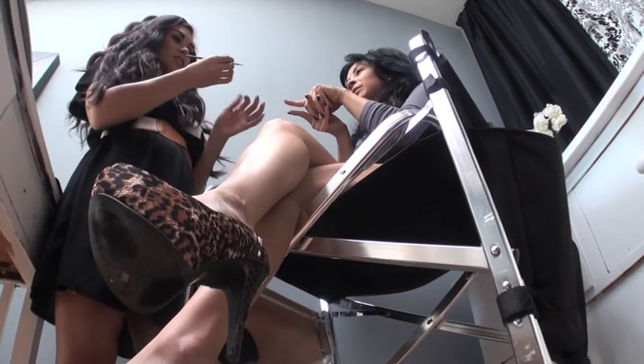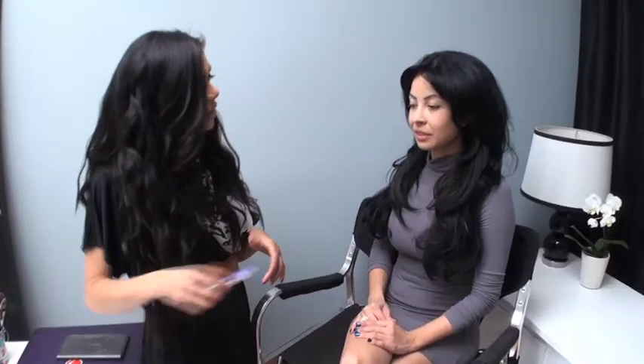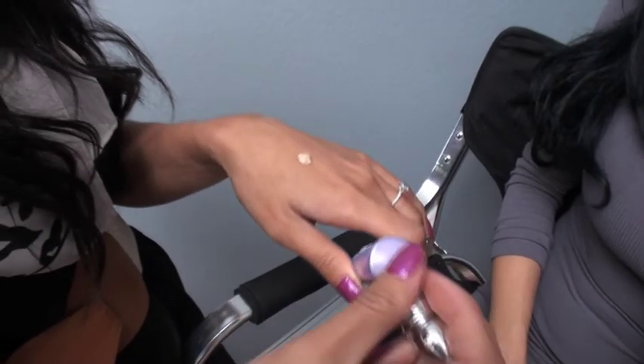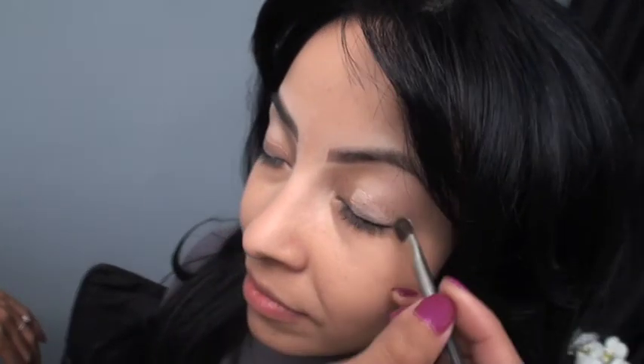Off to a good start — yes, I had no makeup on. Do not judge. First destination was the daytime look. What we're going to start off with is doing some eyeshadow primer so the eyeshadow won't crease throughout the day. Eyeshadow primer is always a must, especially if you need a little help blending colors together. We'll leave it up to the expert and let her proceed.